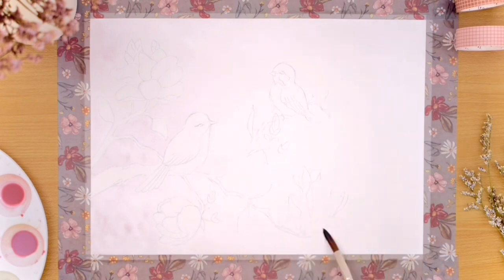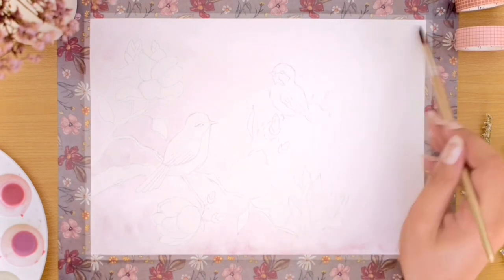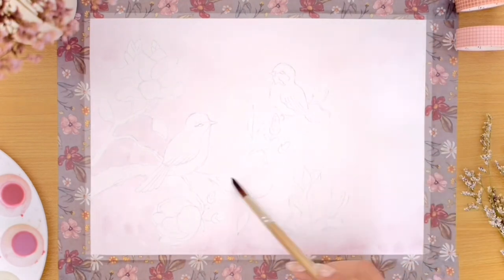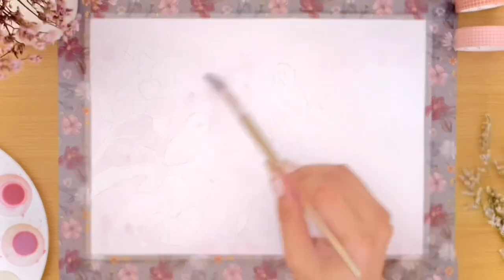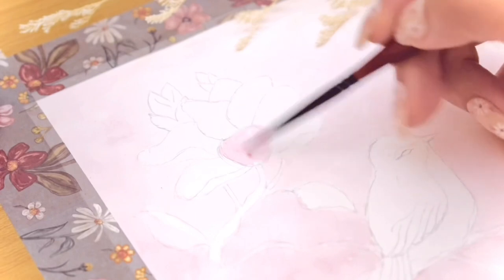I'm making the edges on the left and bottom much darker by adding more paint than the areas on the top and middle. This is actually my second attempt for this painting because I initially painted the background way too dark, overpowering the color of the flowers. Since I'm using a shade of pink for the background as well, it is difficult in the beginning to know how dark the colors will be — but I'm pretty happy with how the background turned out.